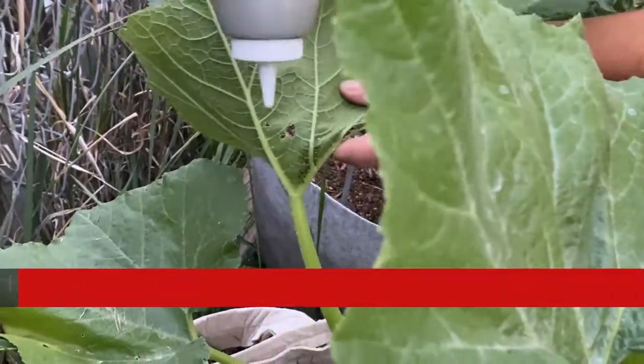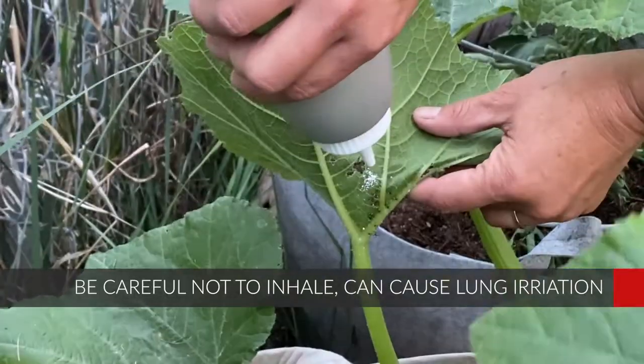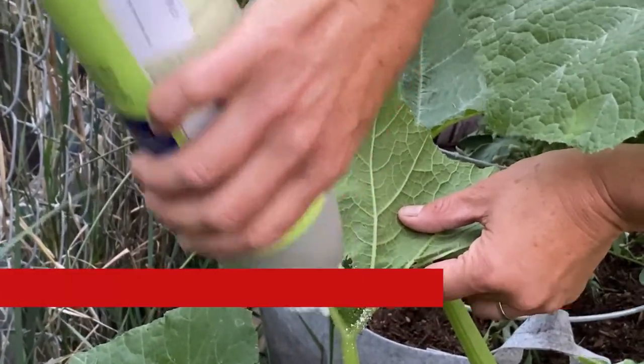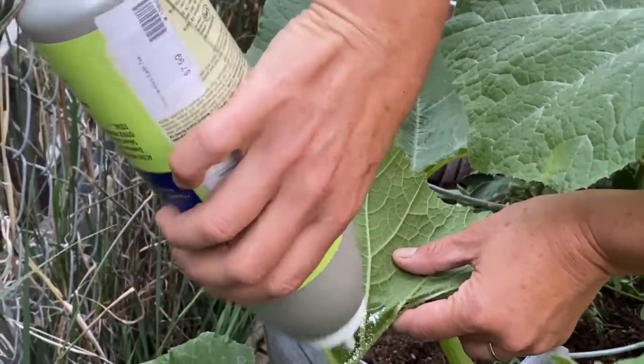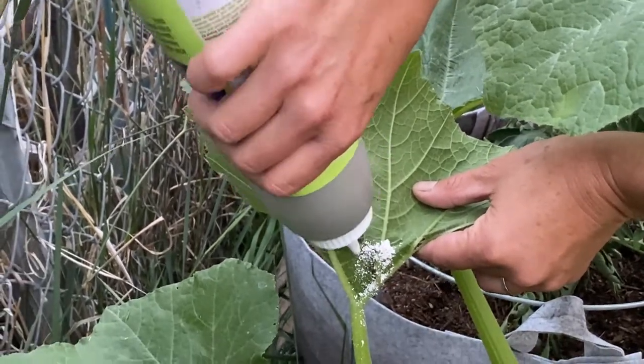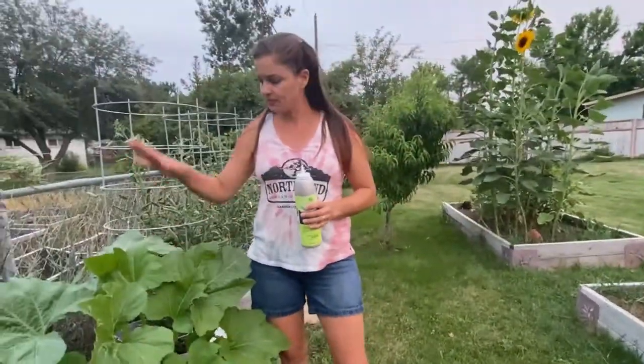They are just getting ready to be adults and suck the living juices out of my plants. So I'm going to take my diatomaceous earth and dust them — I'm going to target dust them right where they are. I don't want to go everywhere and get beneficial insects as well, but this will help to get rid of these guys. If you can do this on a daily basis — check your plants, check for the eggs, check for the nymphs, see if you can find the adults — you can organically keep squash bugs at bay.